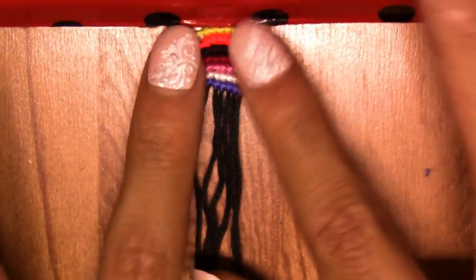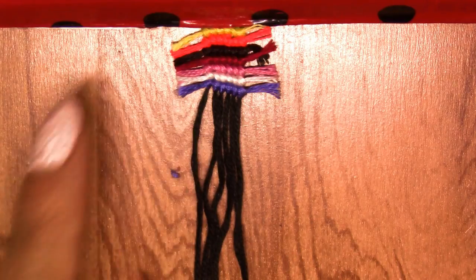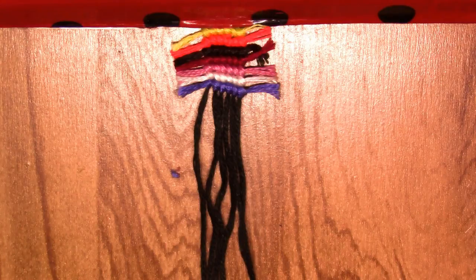There you go. I know I said a little bit longer but I like it this way. Right now it just looks kind of not that great, but once you have the desired length of the bracelet it looks really cool. Basically, just grab whatever string you have and make forward knots all the way. You can cut the strings after each one, or do five or ten rows and cut them all together — it's up to you.